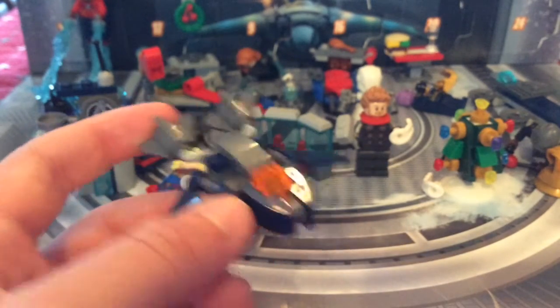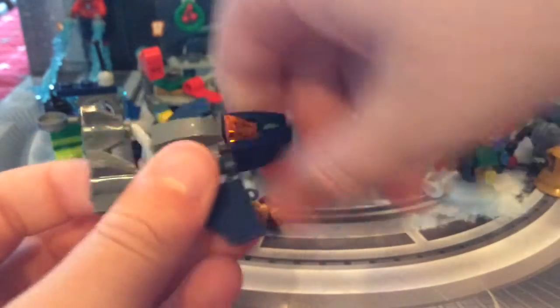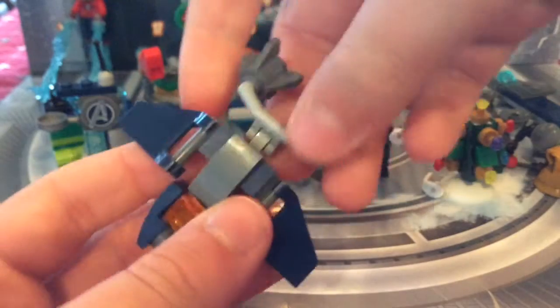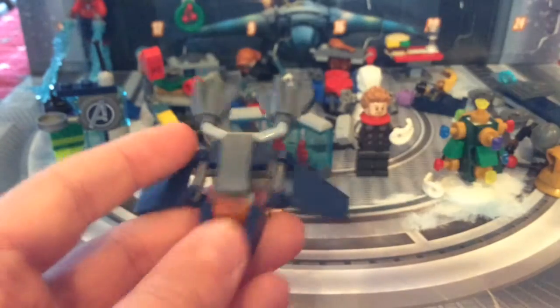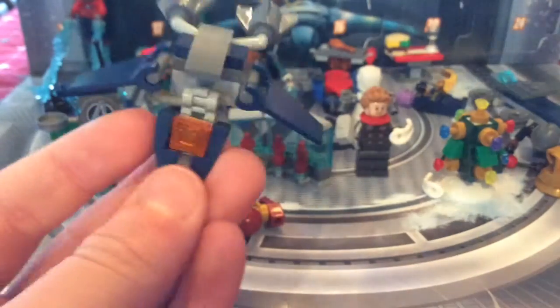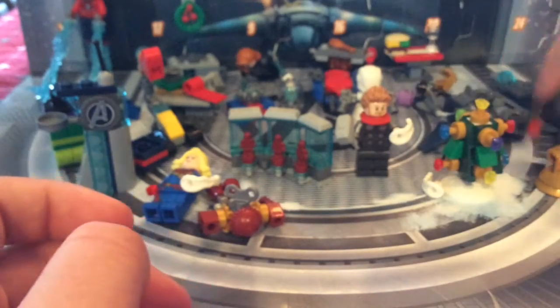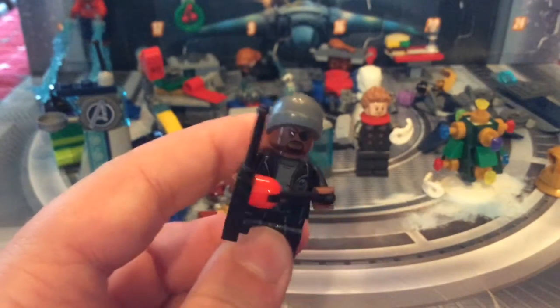Then there's the Quinjet. It's got engines and moveable wings on a handlebar. You can also move the head — it looks a little skeletal at one angle but fine when moved up. Then we've got Nick Fury for day number 18.